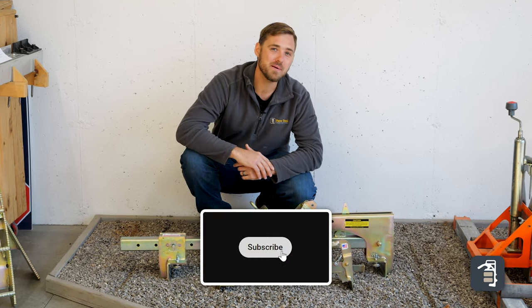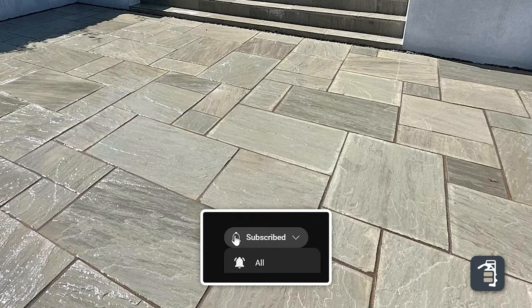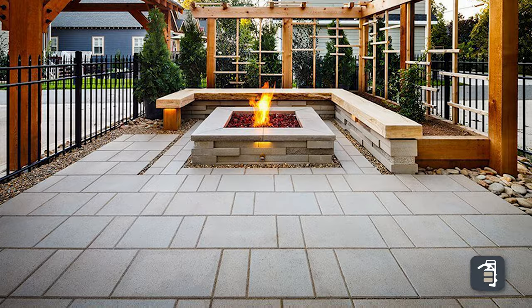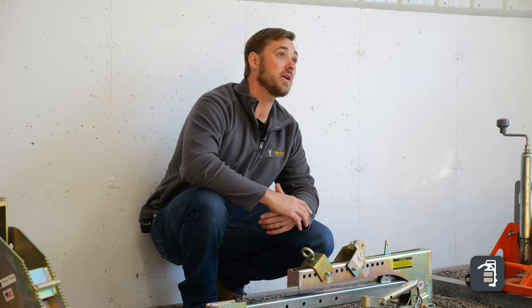We've got some exciting stuff in this week's tip of the week. Slabs are becoming more popular — homeowners love the product, manufacturers are pushing it — leaving us with back pain, hurting our fingers, and upset employees.